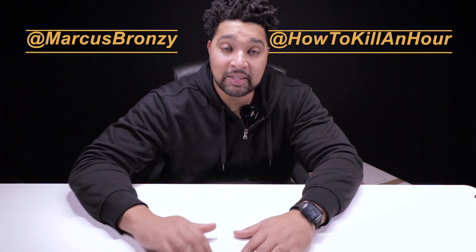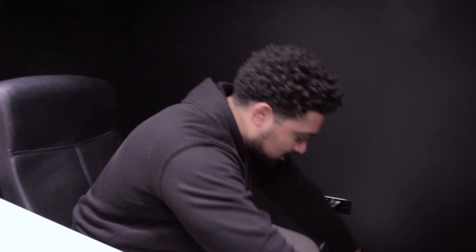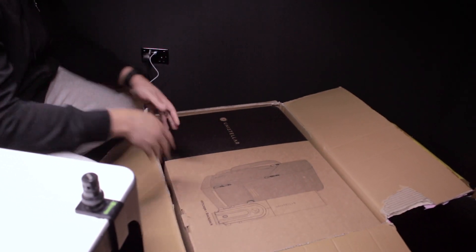Hello, Marcus Bronzy here from How To Kill An Hour, and today we're going to be gazing into the stars with this episode of What's In The Box. Now the box is so big in today's episode that I don't know if I can get it all on the table at once, so we're gonna have to come over here for a second. This is the Unistellar Telescope.